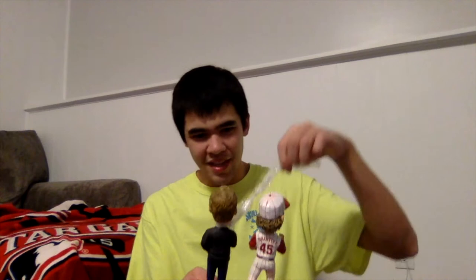Now let me get the bobblehead out of the styrofoam — I'll show you guys what the double Jeff Brantley bobblehead looks like. Taking off the plastic and removing the bubble wrap... this looks nice, it has that AGP style of quality to it.